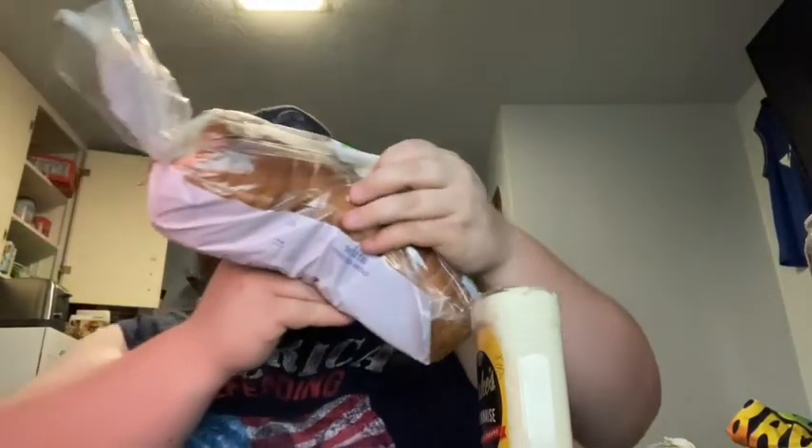So I got my Braunschweiger, I got a white onion, I got some Duke's mayonnaise here, and I got the cheapest bread I could find. It's like 89-cent Spartan store bread. So this should be perfect.